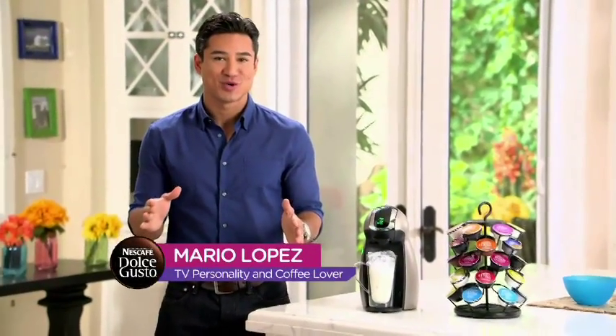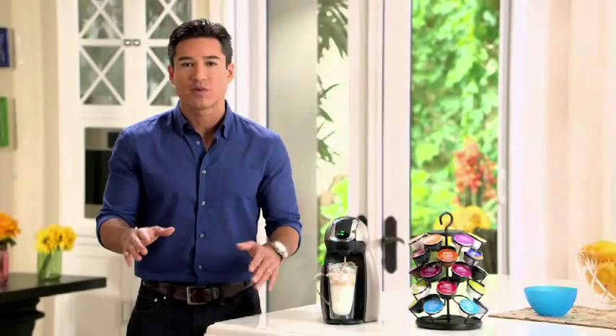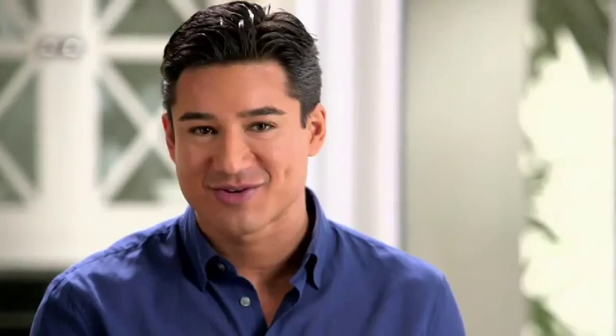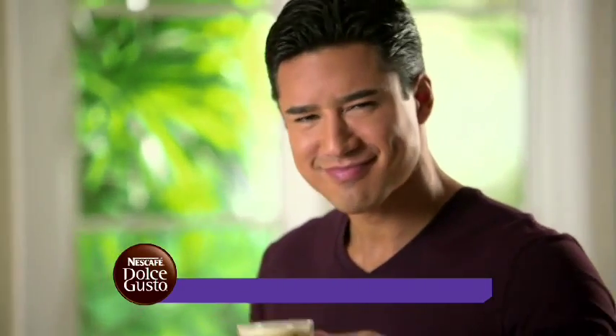One of the many unique features of the Dolce Gusto is you can brew cold drinks — peach iced tea, iced cappuccinos, iced coffees. With other machines, hot coffee is added to ice, melting it and diluting the drink. But with the Dolce Gusto, the drink comes out cold. Go ahead and enjoy your favorite coffees and specialty drinks anytime you like. If you want a mocha, you have it. If you want an iced coffee, you have it. If you want caramel, you have it. It's really convenient because everybody's satisfied and happy.